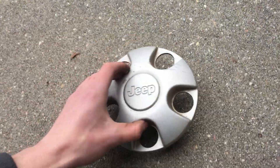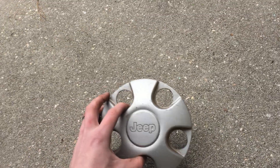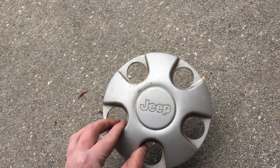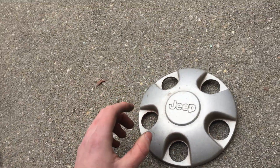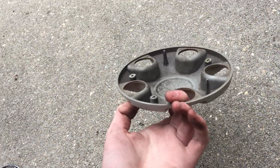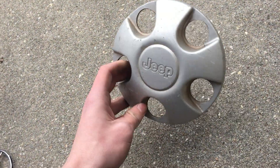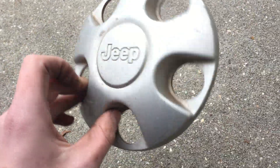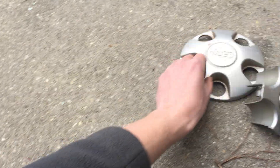Next we have a very rare center cap that doesn't fall off too often because it's held in by its lug nuts. This is a 1993 to current Jeep center cap for basically all models — Jeep Cherokee, Wranglers, and even the Jeep Patriot uses these. These are very hard to find because they never fall off. This one is in excellent condition and was found near a pothole on a very hilly road.